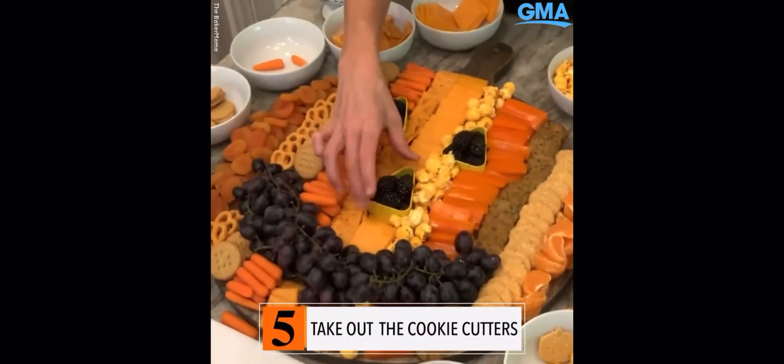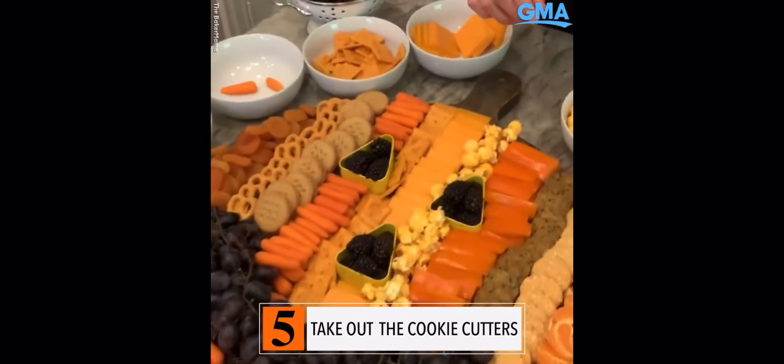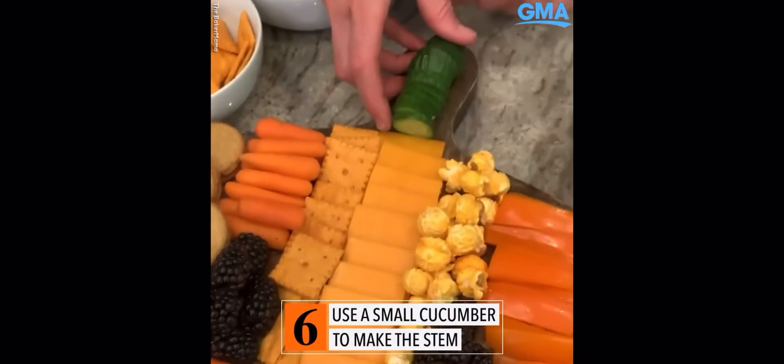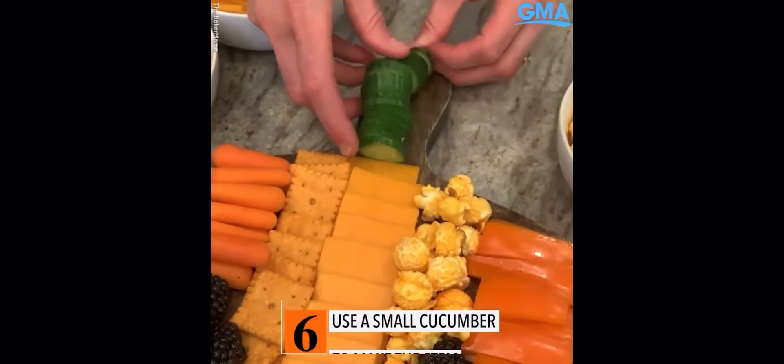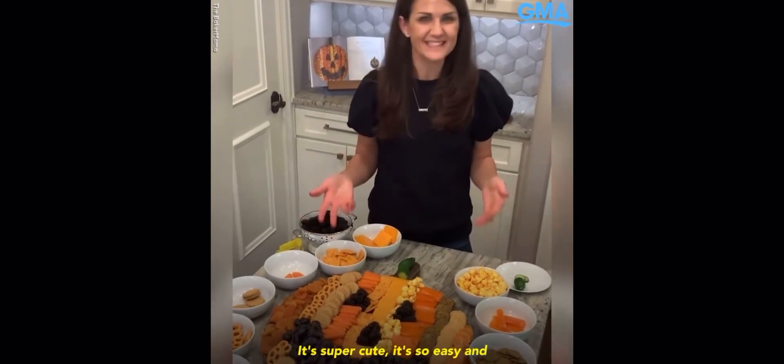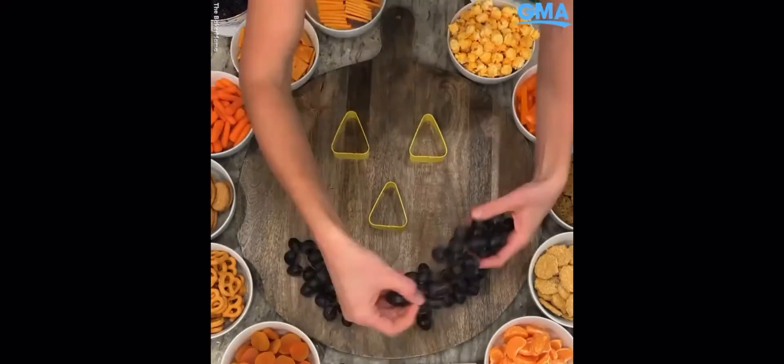All we have to do now is take out the cookie cutters. Ta-da! That's all there is to it, friends. It's super cute, it's so easy, and everyone will love it.